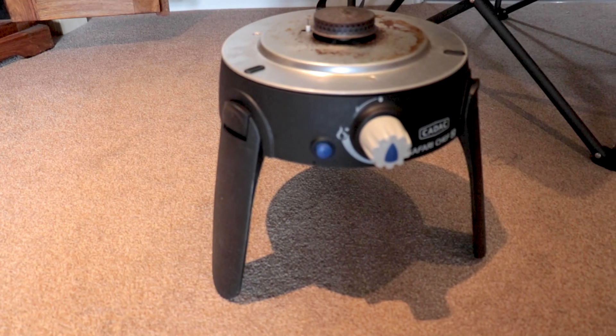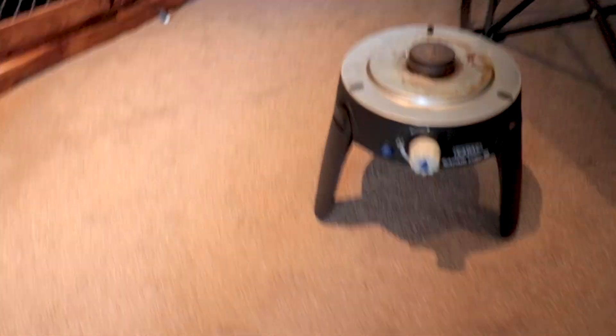So there's the Cadac at ground level — not really ideal. So let's quickly stick on some legs.